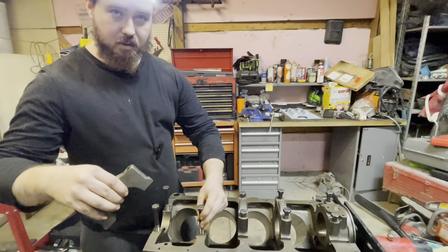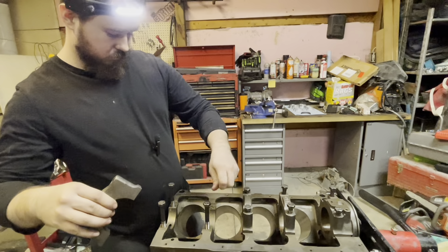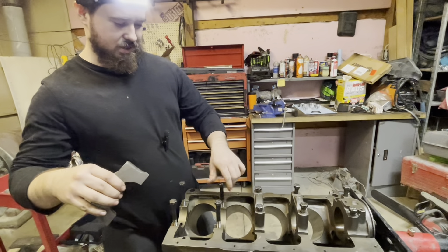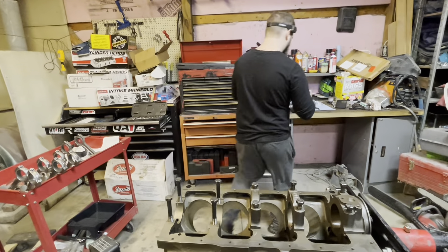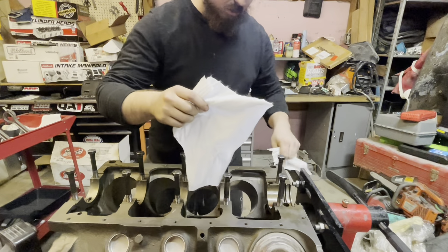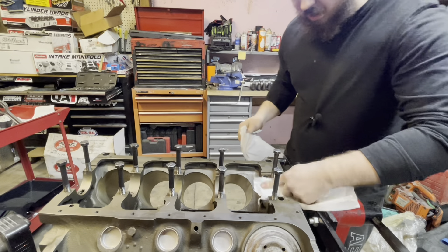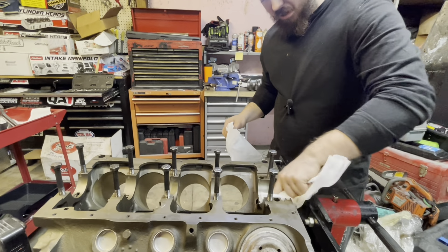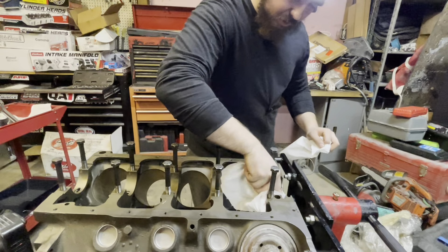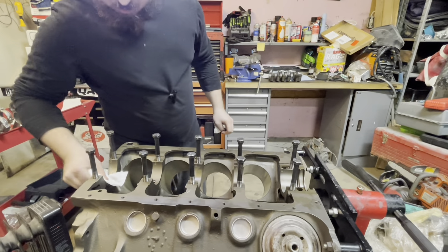Everything's looking good on this engine. Morgan says it looks brand new — not technically, but it looks brand new. I've got some lint-free rags here — let's go ahead and wipe this thing out real good, get all the oil out of it. I'll probably blow it with the air compressor too, get any junk out of there. So after I get this done I'll be right back and we'll start planting some bearings in.